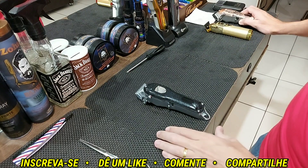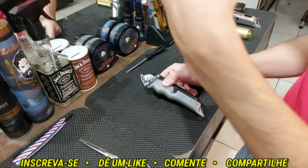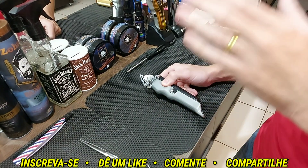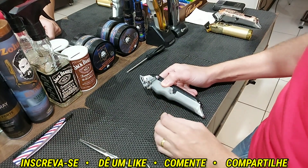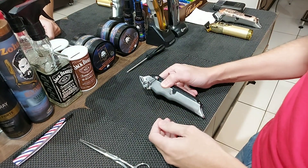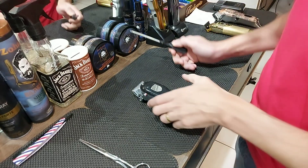Eu vou estar passando para vocês, porque normalmente a cada 100 batidas, às vezes a cada 50 batidas, a chave vem realmente dar aquela falhadinha chata. Nesse vídeo eu vou estar passando algumas possibilidades, algumas coisas que dá para fazer para evitar esse tipo de falha. Então vamos lá, vamos começar aqui o desmonte da máquina.